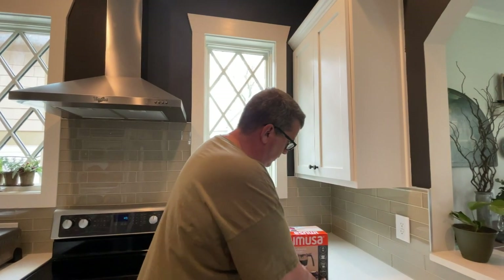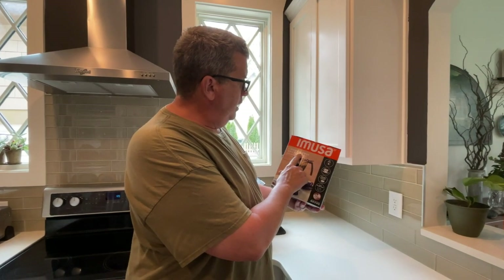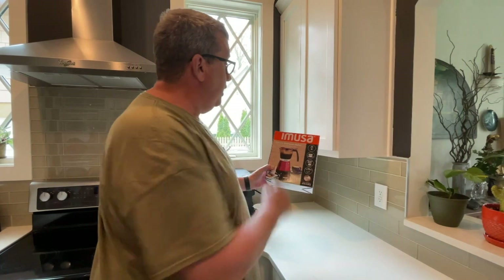We've tried different things. We've tried drip makers, little Keurigs, two different Keurigs, but I just picked this up yesterday. It's a Cafetera Electrica Para Espresso Maker — it's easier in English though — it's an electric espresso maker.